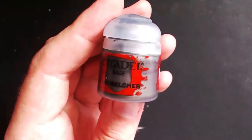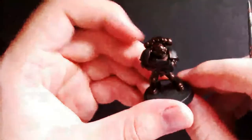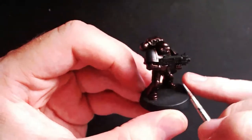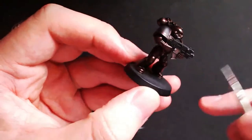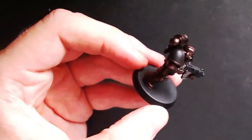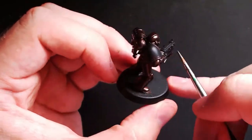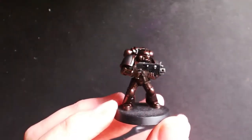Next you're going to need Lead Belcher. With this paint, all we're going to do is go over all the metal parts of the model, such as the bolter and any skull iconography around the back. If you desire, you can also use this on the Aquila on the chest to make it stand out from the bronze armor, however I'm going to be doing a gold Aquila as I'll show you later on. The finished result should look like this.